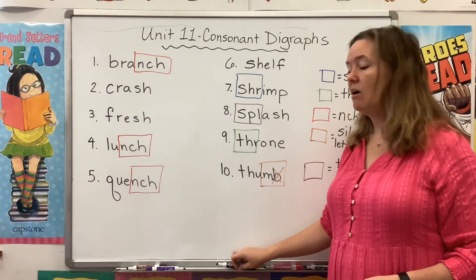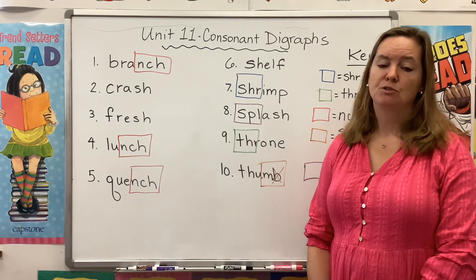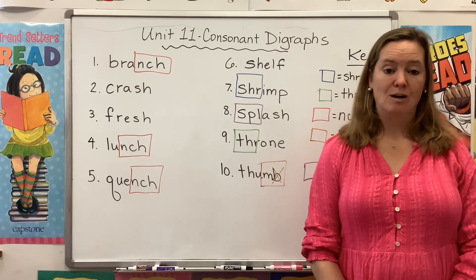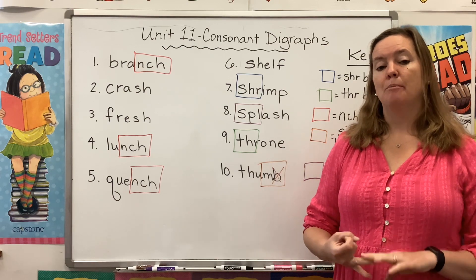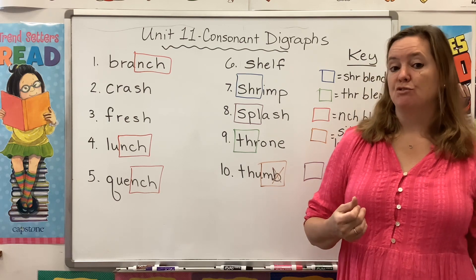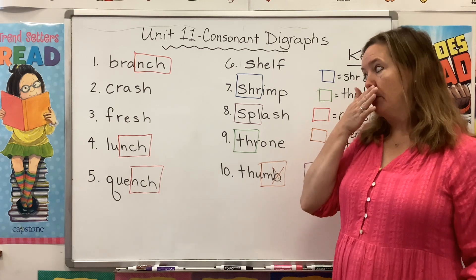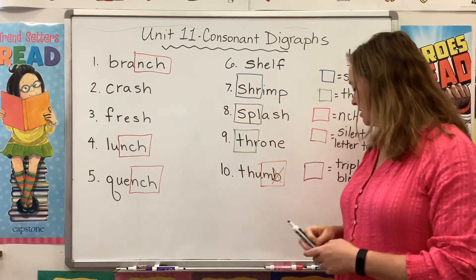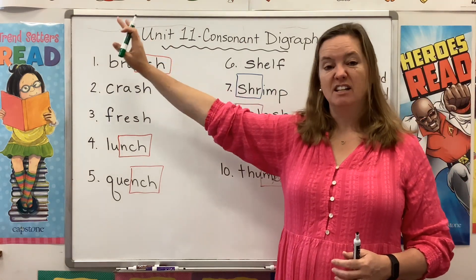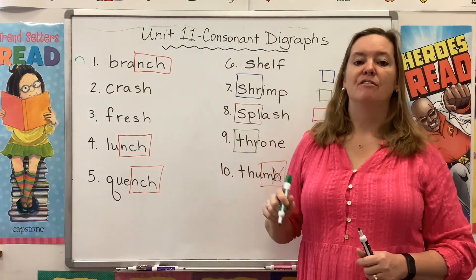So we have also been learning about parts of speech — nouns, verbs. Soon we'll talk about adjectives. But for today, I want to focus on nouns. You know that a noun is a person, a place, or a thing, right? If you can touch it, it's a noun. If you can draw a picture of it, it's a noun. If you can hold it in your hand, it's a noun. So a branch — that's a noun. I could draw a picture of a branch. I could go outside and touch a branch. So I'm going to put an N next to that for noun.